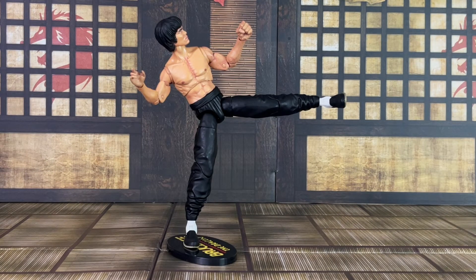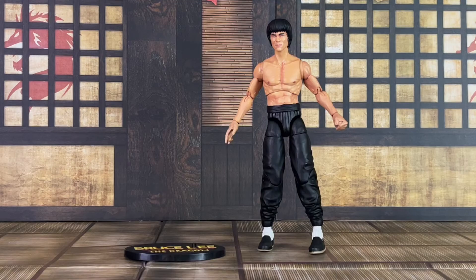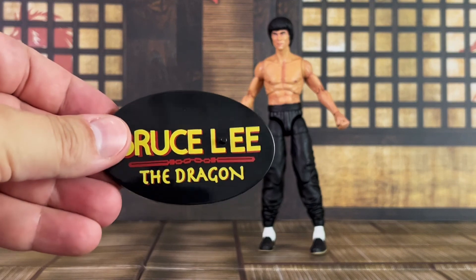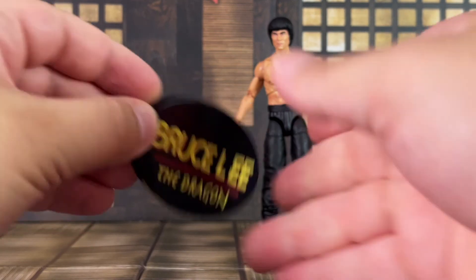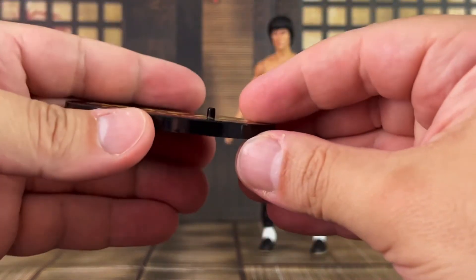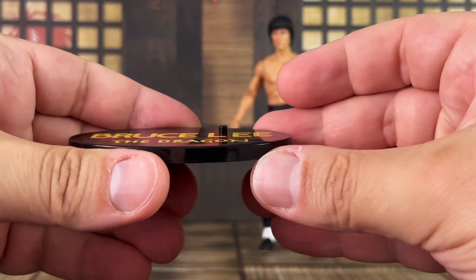The base does give you the ability to pose him with one leg on there. Here's another option, such as him kicking. Here's a closer look at the base — as you can see, it has his name on it, Bruce Lee, the Dragon. Here's a look at the back, and you'll also notice the peg — there's only one peg on there.